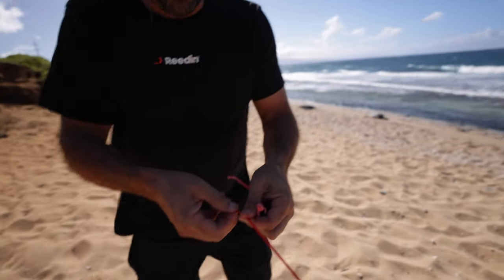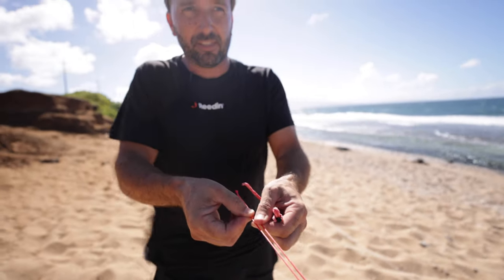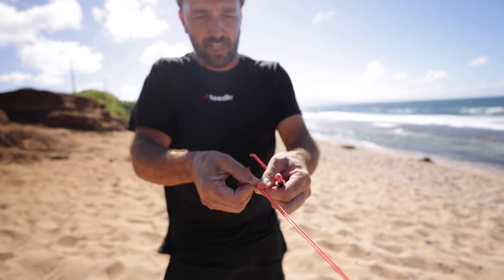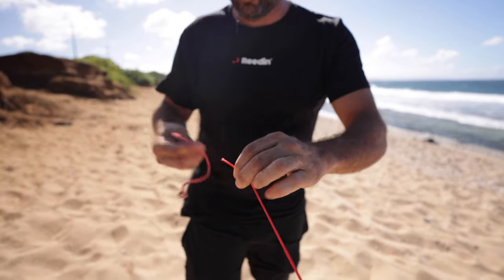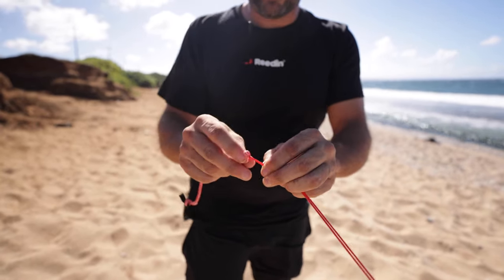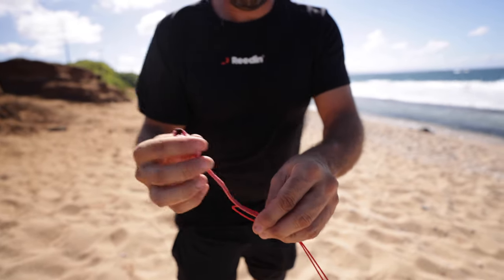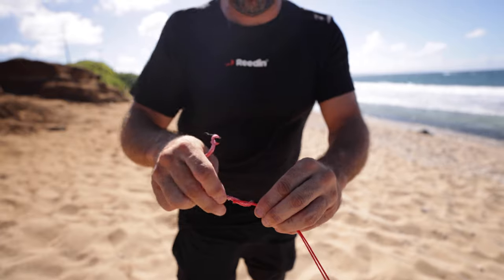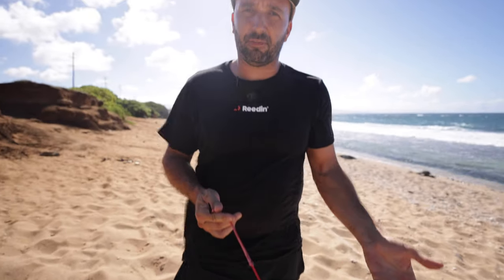Make sure that the two lines are exactly the same length — check that they're both tied the same way. Find the middle, make a little fold, and reinsert the connector. Making sure you come to that fold you made — and that's your back line at the shorter size.